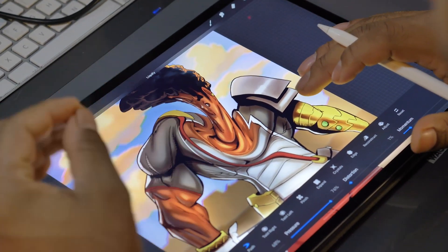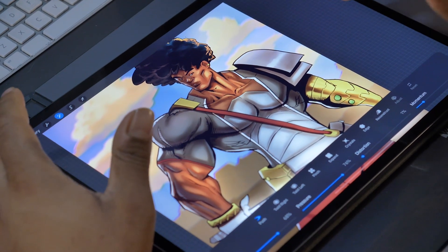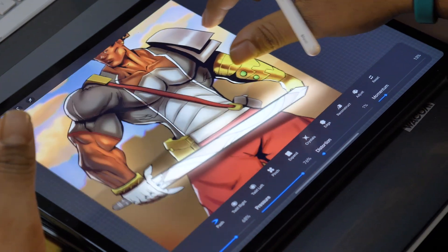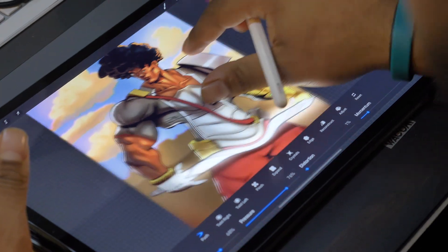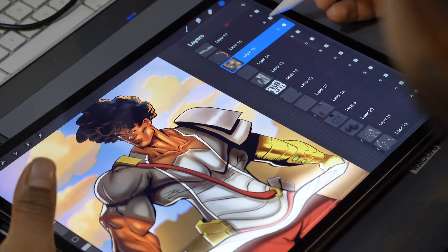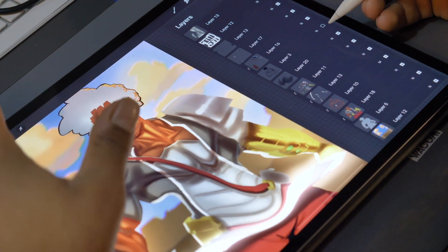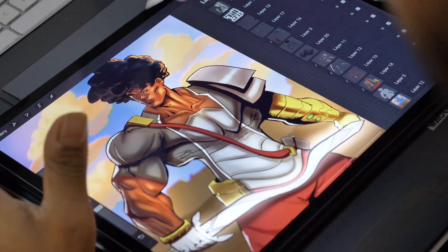We can liquefy all of the layers at one time — they're individual layers — do you understand? We can liquefy them all at the same time. In my opinion, that's a far more powerful liquefy than Photoshop's. When I go back, my individual layers are adjusted in the same way that I liquefied them. If I take my lines off, that color has been adjusted underneath the lines.